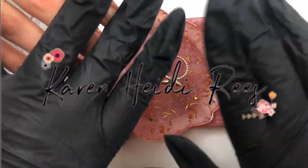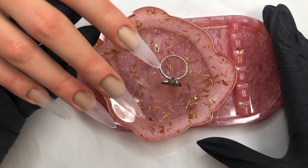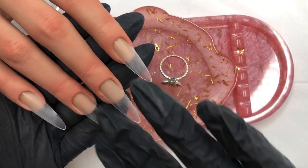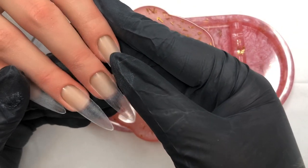Hey everyone, welcome back to my channel. I hope you're all having a fantastic week. If you're new here, hello, come on in, you're very welcome. My name is Karen. I own a nail art company in the UK called Nail Sugar.